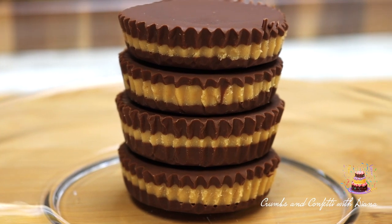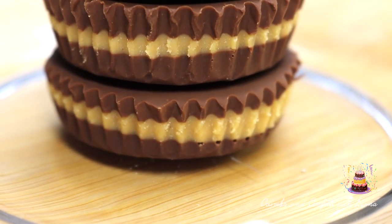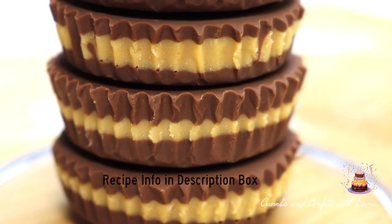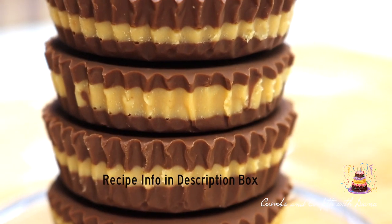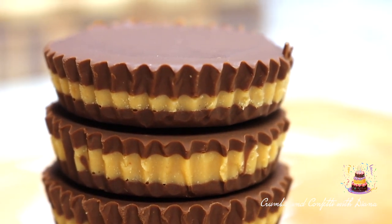Hello everyone and welcome back to my channel. Welcome if this is your first time here. This week's sweet treat is peanut butter cups. This recipe is technically only four ingredients and the recipe info can be found in the description box along with links to products that I use in this video.